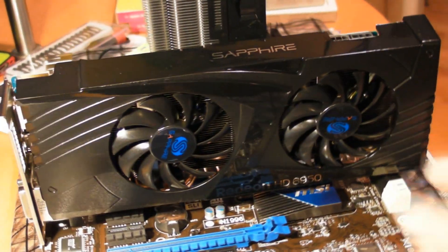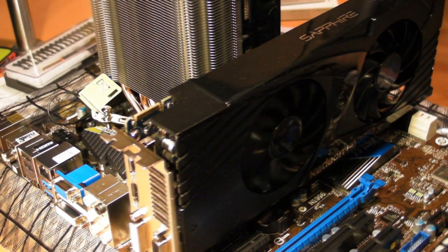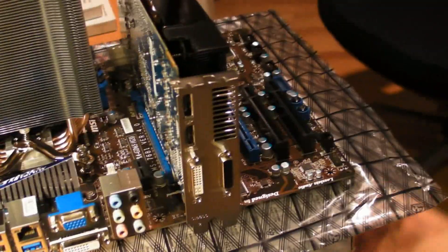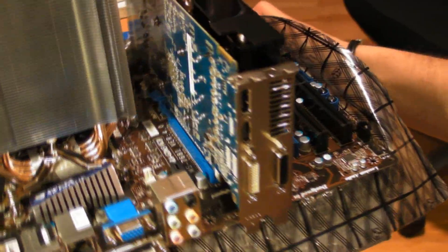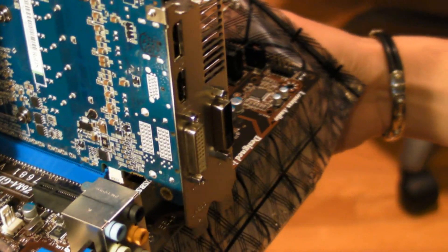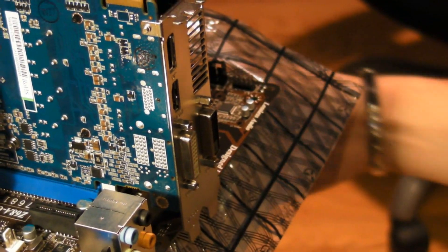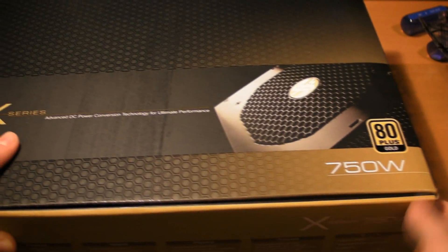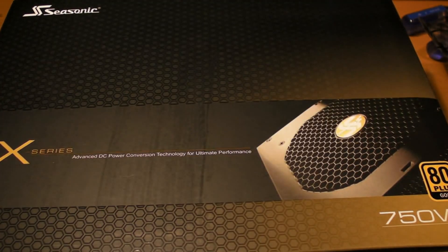You see the four ports: DisplayPort, HDMI, DVI, and VGA. Those will all allow you to utilize high-quality video output. I'm most likely going to end up using DVI and HDMI to have two screens and then possibly a third screen.